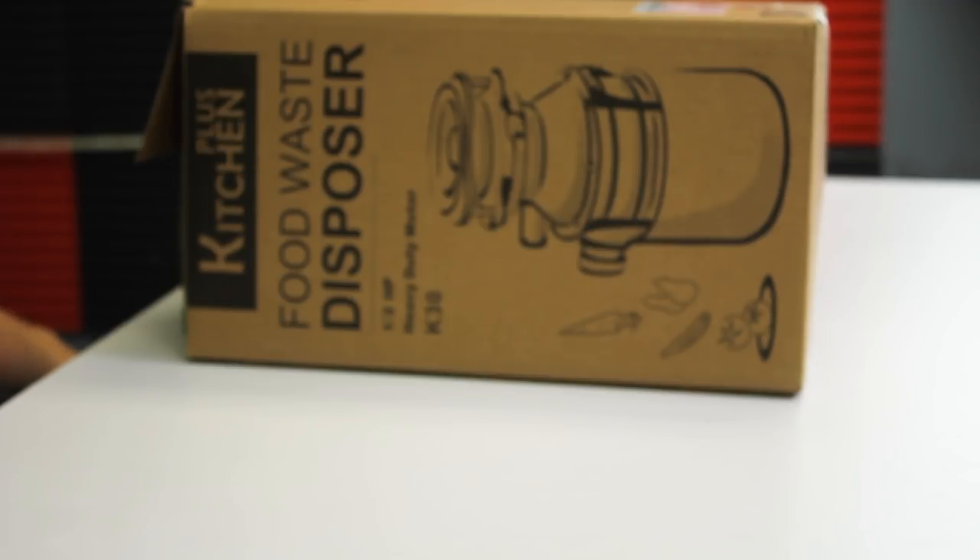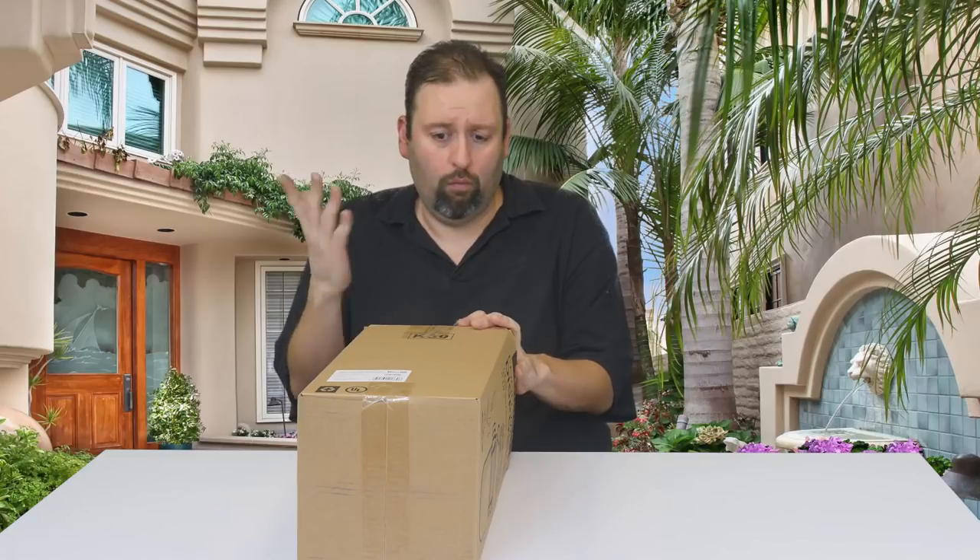Hey guys, this is Dee with Review Pal, here with another product to demonstrate today. We have a food disposal unit that goes into your kitchen sink. It's a half-horsepower device — pretty powerful and great for getting rid of all those unwanted leftover items you don't want going down your sink. Let's open it up and see what we've got.